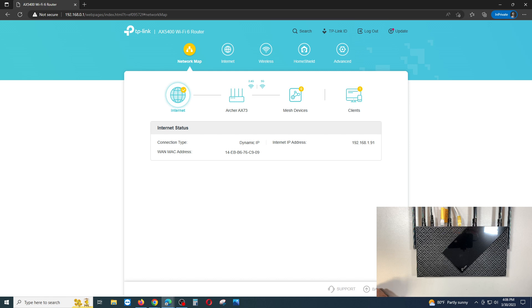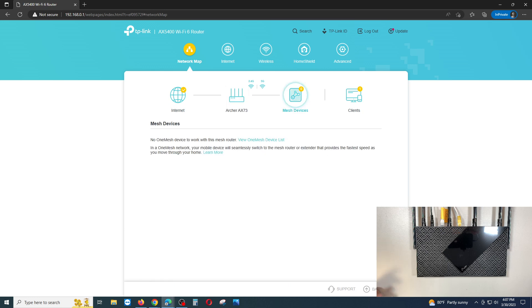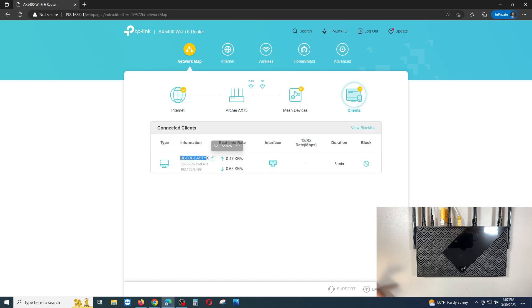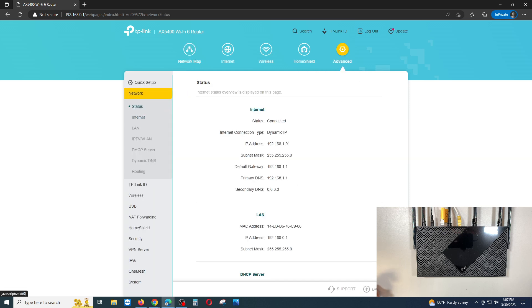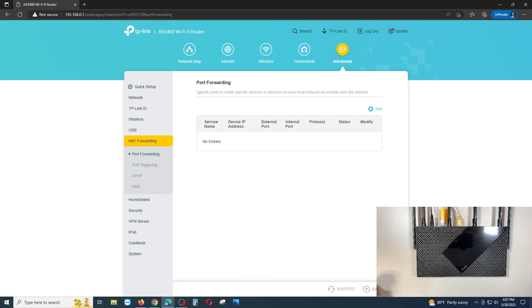This is your router dashboard. You can see internet connectivity coming into the TP-Link router, any mesh devices connected, and clients such as desktops, iPads, or iPhones with their assigned IP addresses. To set up port forwarding, go to Advanced settings, scroll down to NAT Forwarding, then select Port Forwarding.